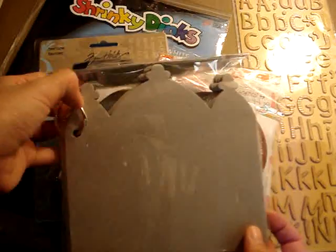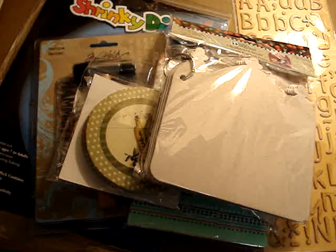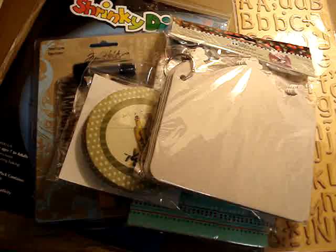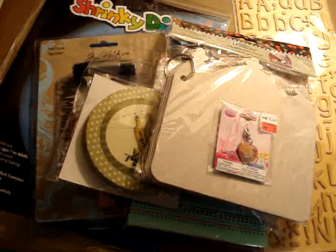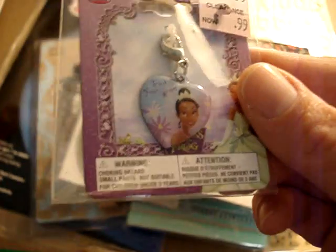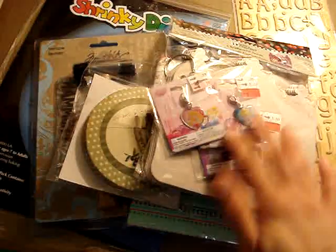I also got this crown. I'm doing a princess mini for my daughters. And speaking of princess mini, I got these adorable charms for a dollar — they were originally $1.50 so they were 50 cents off — there are princesses to go on the binding. I've forgotten her name but she's the new one; I haven't seen The Frog and the Prince yet. And then Cinderella and Aurora, Sleeping Beauty. So I got those for the princess mini.